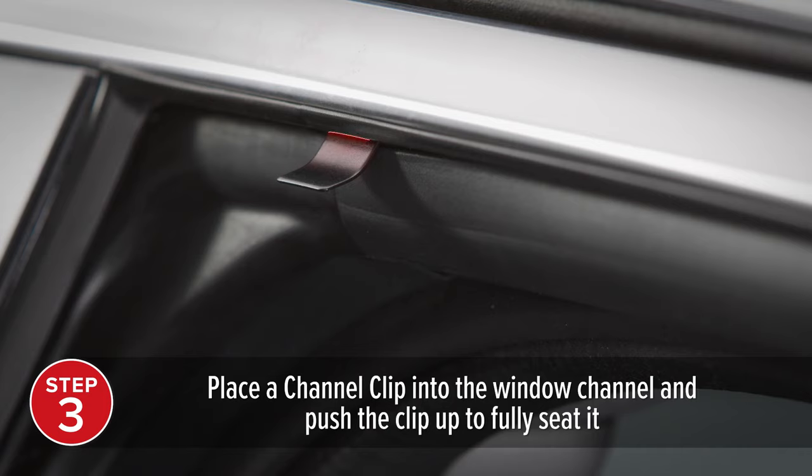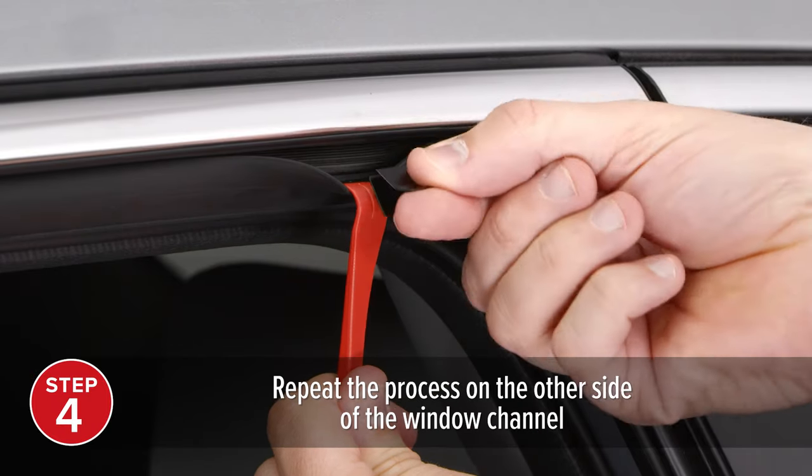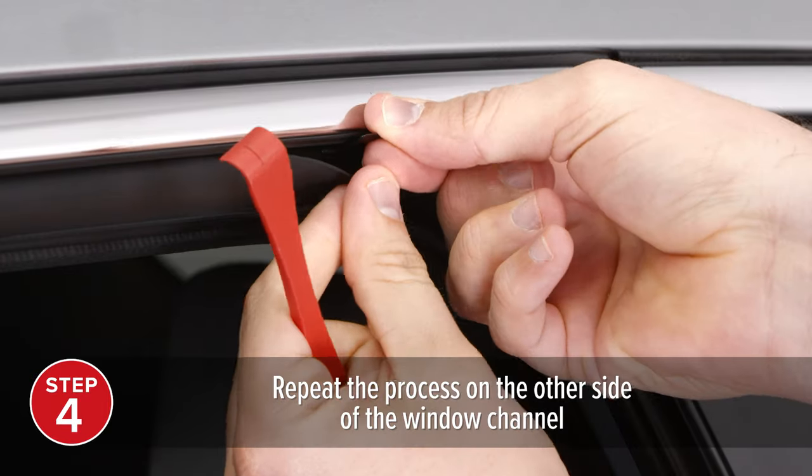Only a small portion of the clip will remain exposed and should be curving outwards. Now repeat the process, placing another clip at your second location.